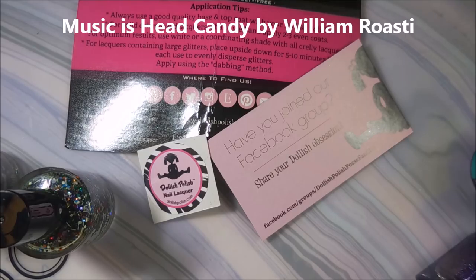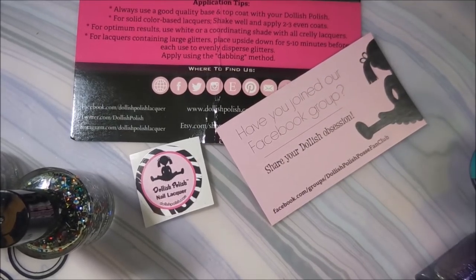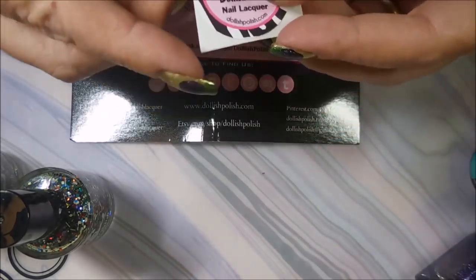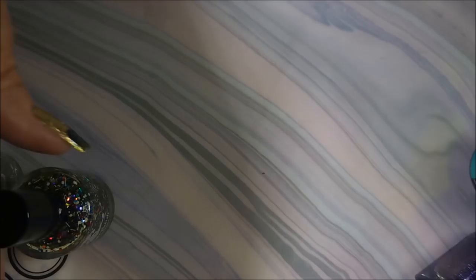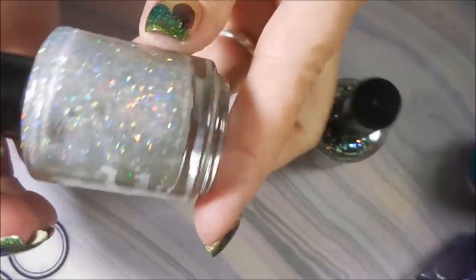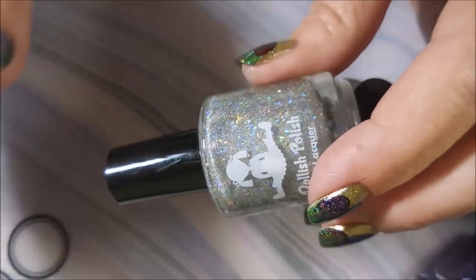Okay, the first little bit of haulage — everything showed up today. You know they can't spread it out at the post office; they want to give me all my packages on one day. The first one is going to be this Dollish Polish order that I placed. I love Dollish Polish — I don't own a ton of it but I got a new little sticker for my swatch box that I have with all my stamping polishes. I will leave information for Dollish Polish down below.